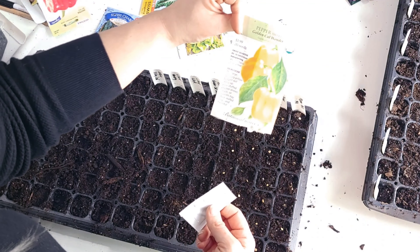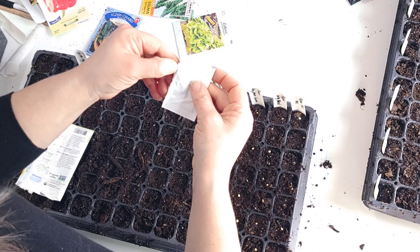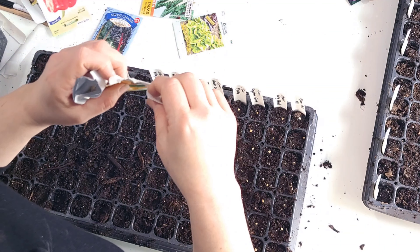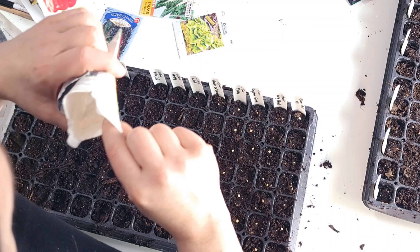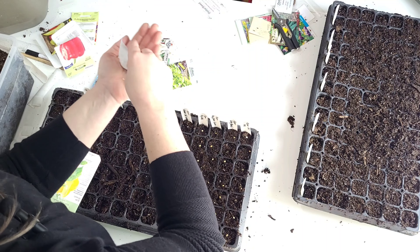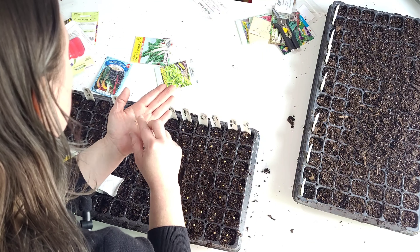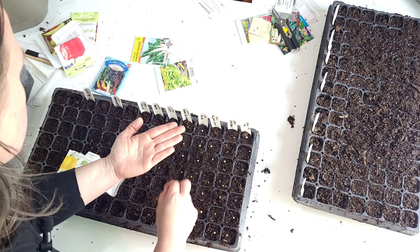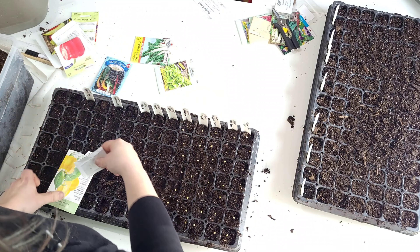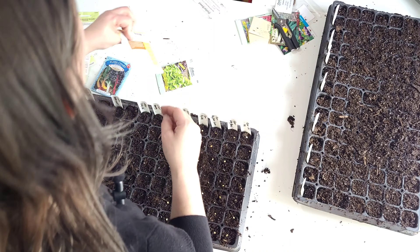This brand, Botanical Interests, usually comes in a little packet like this, which is nice because you can keep the packet. There's actually information printed on the inside of the packet — so you have seeds in there and a whole information book on your seed packet. That's a nice thing that they do. Just enough. Well, this will be good for my seed stash to get rid of a couple of seeds.